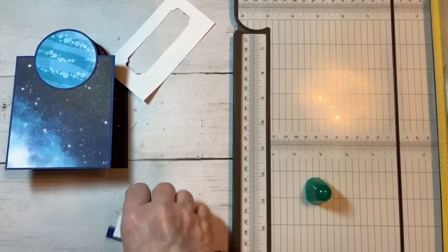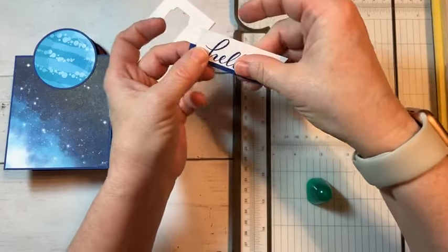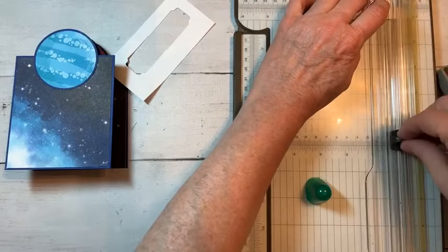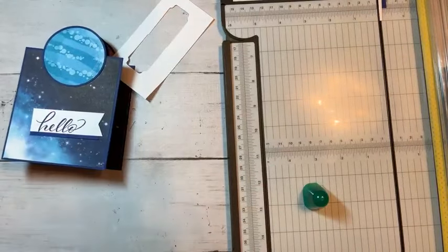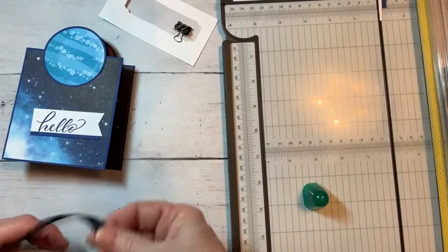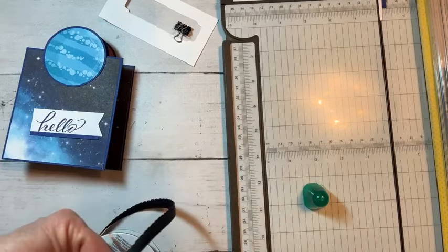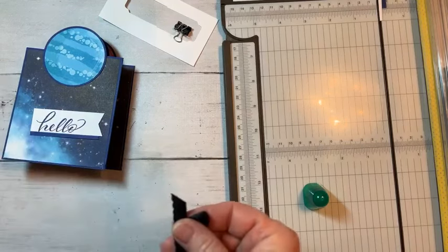Now we can run this right through our paper trimmer and then put it on there. We'll put a little piece of ribbon underneath it — we'll use this black ribbon — and just kind of put it like that, where it goes back and forth. Attach that using some glue dots.